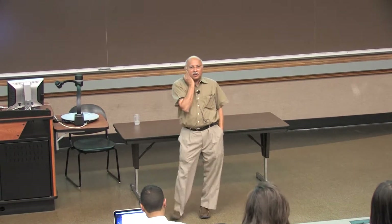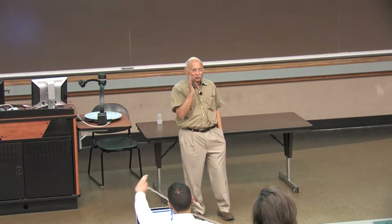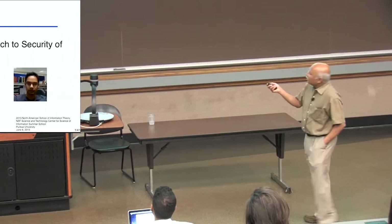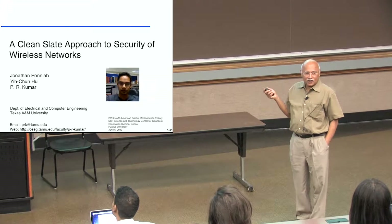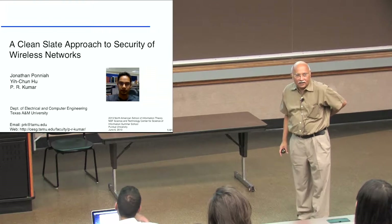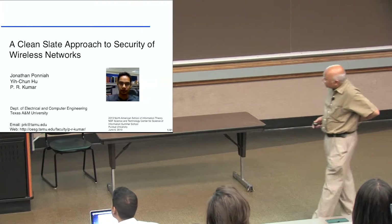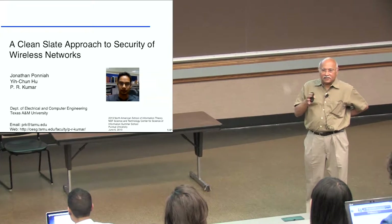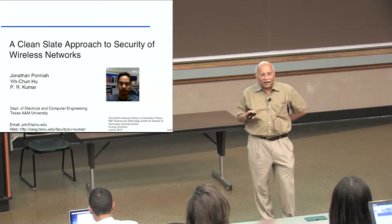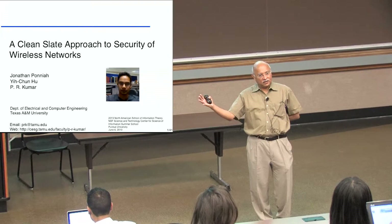Now, many of you are students, and you know that the people who do the real work are the students. The professors only just come on stage and talk about it. So in this particular case, the person who did the real work is Jonathan Panaya, who is here, who will be graduating in a few weeks and joining the center as a post-doc. The plan is I'm going to give an overview for about an hour, and Jonathan, who knows the real details and real work, will talk about it for the rest of the time.